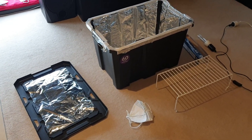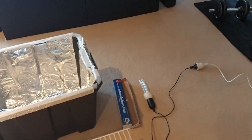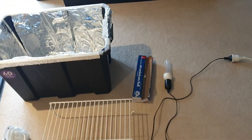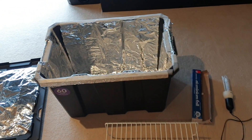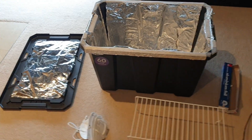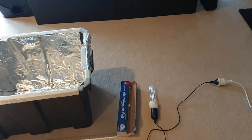Hey guys, Doughboy64 here. Sorry about the video quality — I don't normally make YouTube videos, I just want to get this information out there. What I made here is a UVC light box in order to sterilize and reuse some N95s, as per the study on the paper linked below.